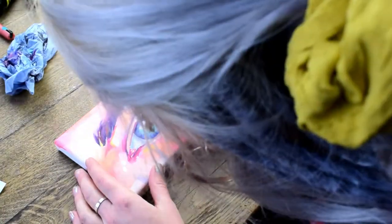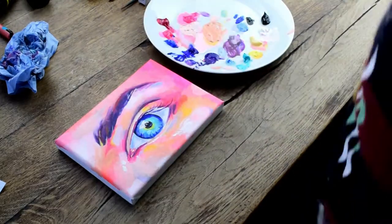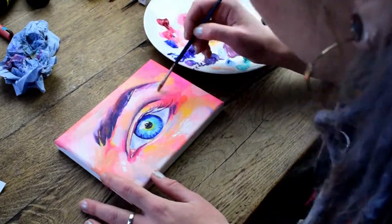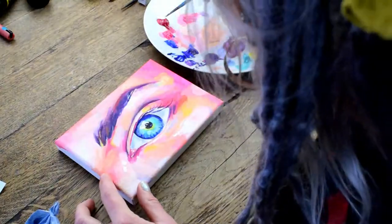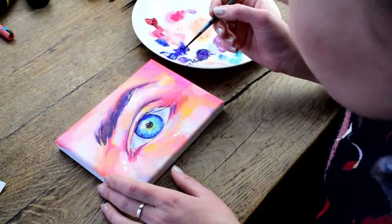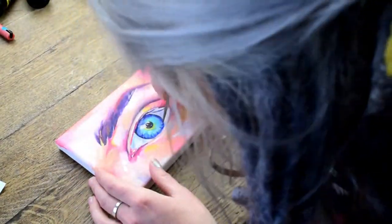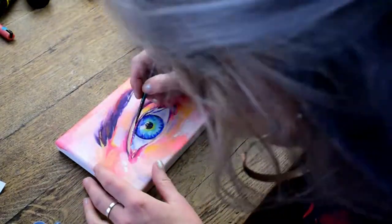I changed the camera angle because I thought you'd be able to see my paintbrush a bit better, but my head's got in the way — I apologize for that. I'm using the flat paintbrushes to paint the background and then this tiny little paintbrush for the finer details of the eyebrow and the eye.